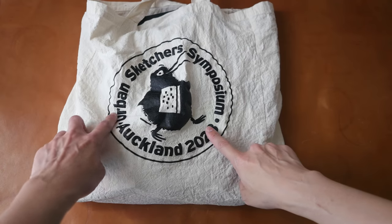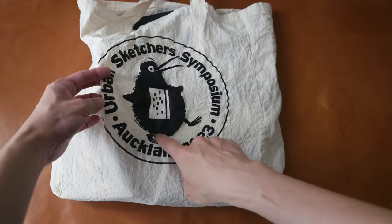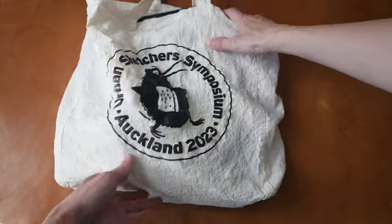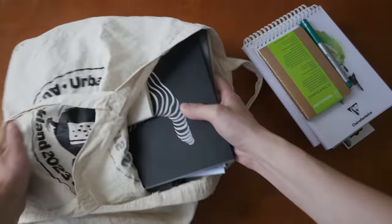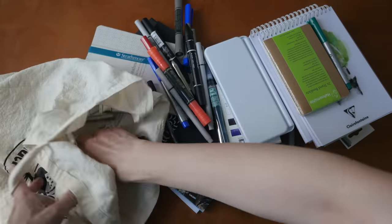This is the mascot for the Symposium, the Kiwi Bird, and my bag has a little hole here unfortunately. Let me just take out all the items first — there are many items.